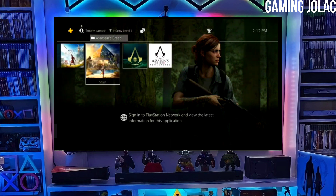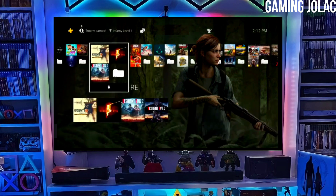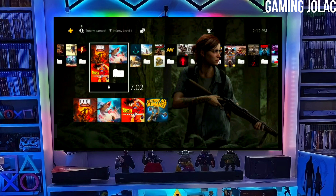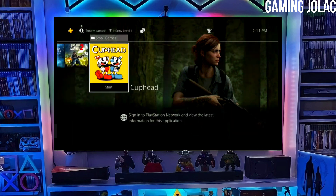After jailbreaking your PS4 successfully, you just have to simply activate the Golden. And now you can enjoy your PS4 with lots of fun things. The best thing about this jailbreak is that it is fully stable on any PS4 with firmware 12.00.